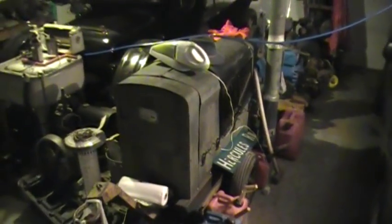All righty, how is everybody? We're in the garage again here — nice warm garage. Got the pot belly going once again.